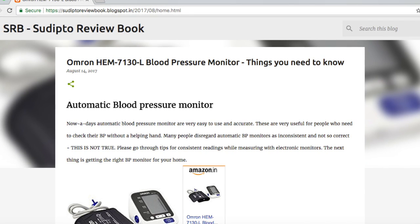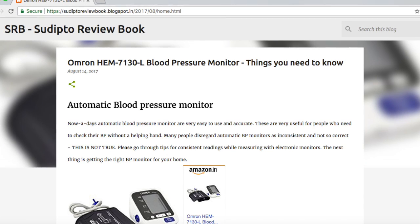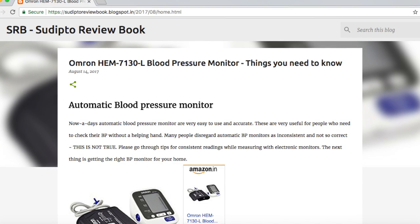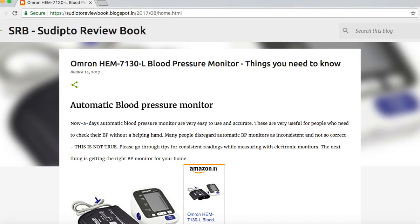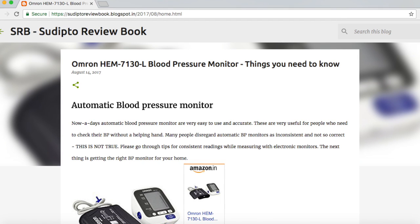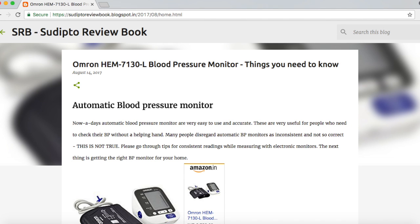There are lots of automatic blood pressure monitors available in the market, and you might be confused about choosing the right one for your home — because it's not only you using it, but your family as well. Different upper arm blood pressure monitors come with different cuff sizes. I would suggest getting a large cuff size, as that would fit all your family members.